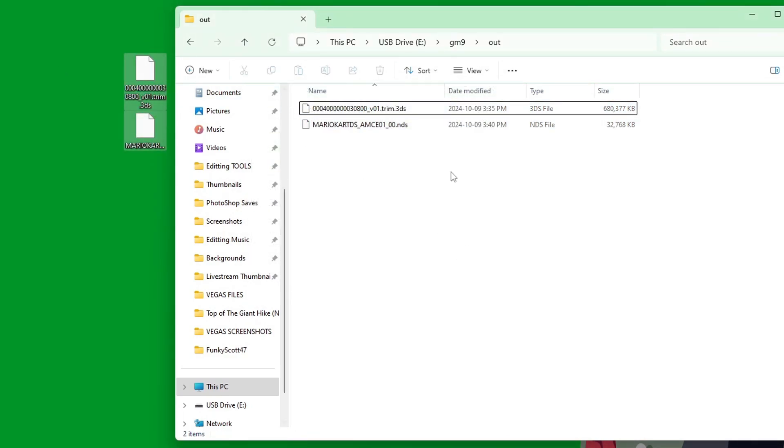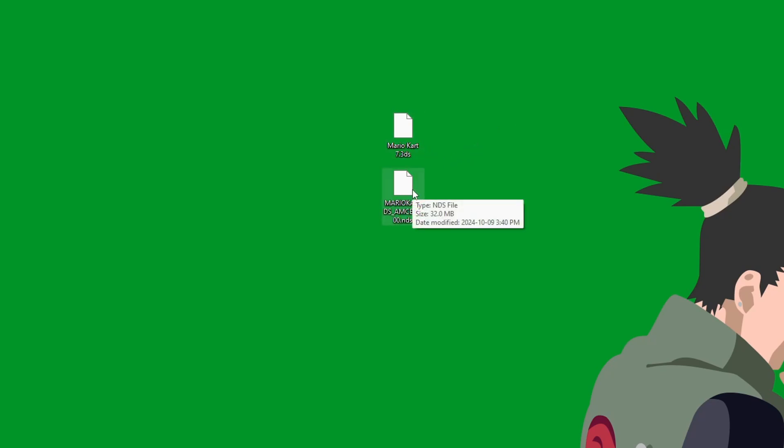Then go into the 'Out' folder and there they are. Simply grab them and place them onto your computer. Once backed up on your computer, you can delete them from your SD card. For the 3DS game, I'd highly recommend renaming it — I'm going to rename mine to 'Mario Kart 7' so it's 'Mario Kart 7.3ds'. The DS game already has the name in it. Now you can play them in your emulators. If you don't have Citra or DeSmuME set up, check out my videos on those. Thanks for watching — stay funky and happy modding!